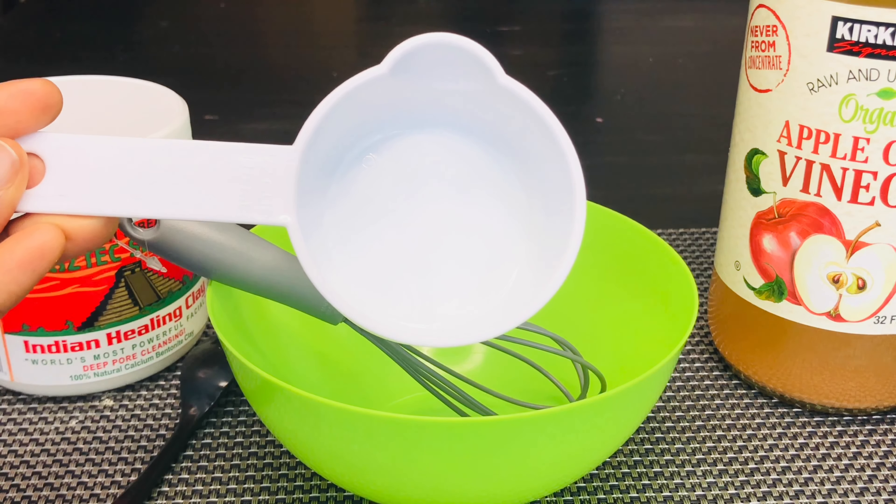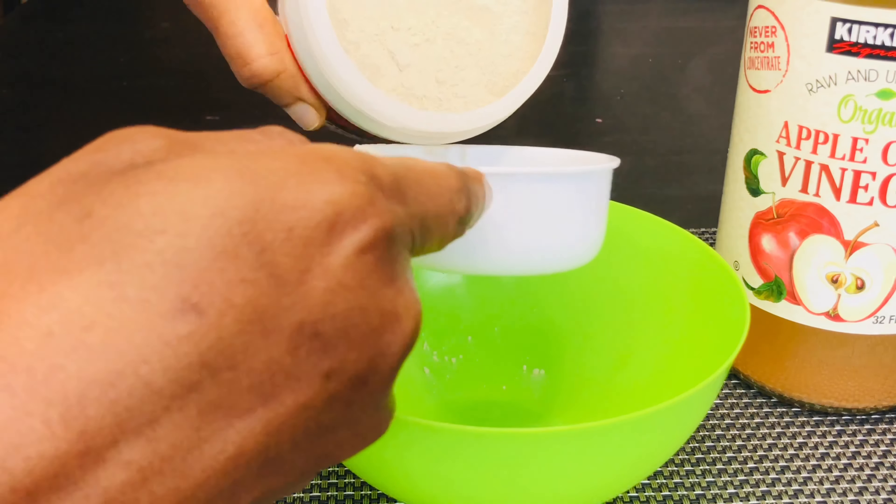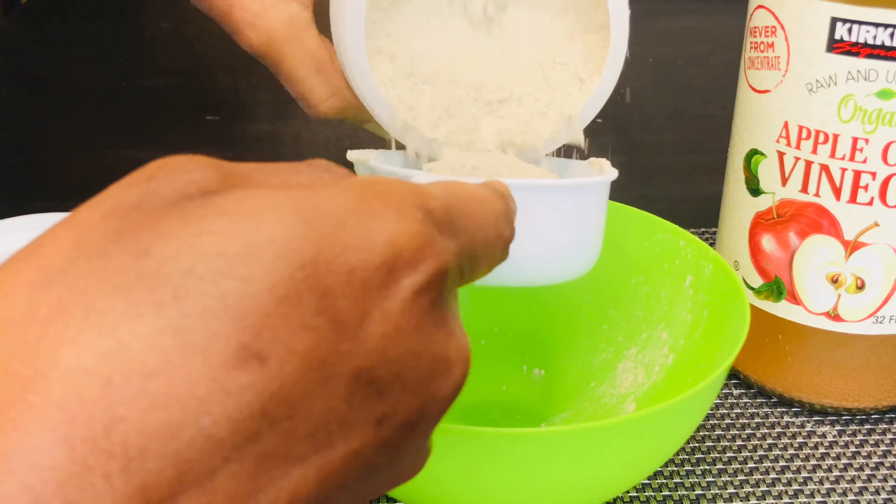This same quality of bentonite clay is what makes it great for absorbing heavy metals such as lead from the body.